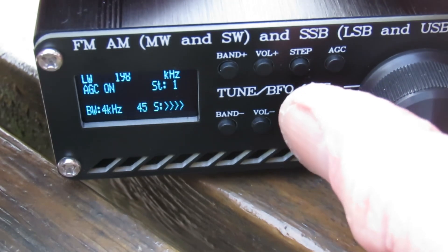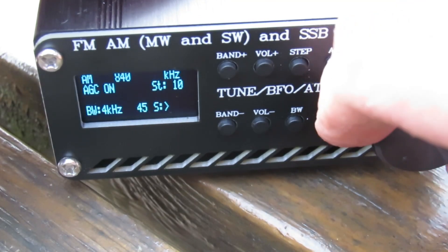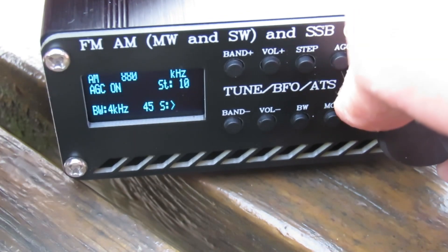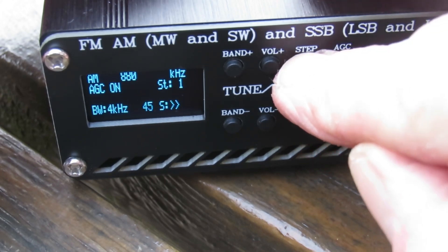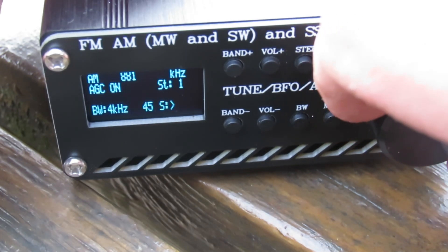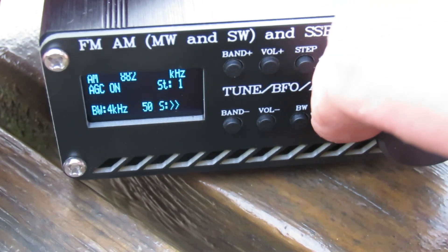Let's tune up a bit, let's go into the medium wave band and see what we can pick up. It's still light here in the UK — it's 1753 UTC. The problem we've got with this is the steps; we're in 10kHz steps and we don't really want to be in 10kHz steps, we want to be in 9. It's going to get really difficult, and we are picking up some medium wave here.